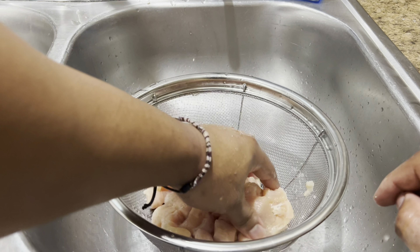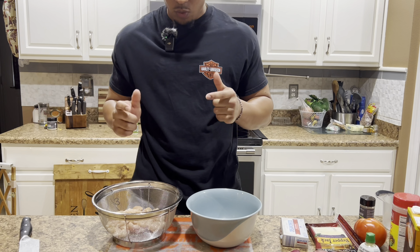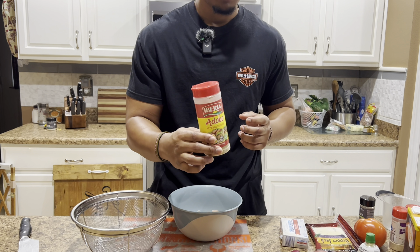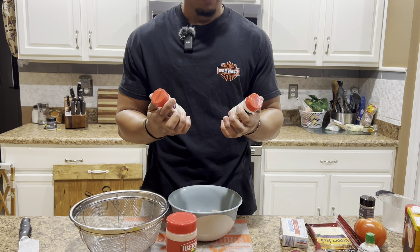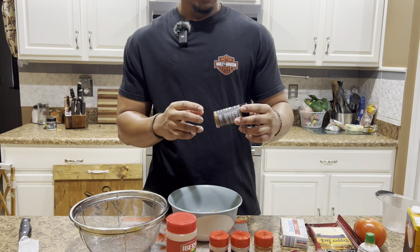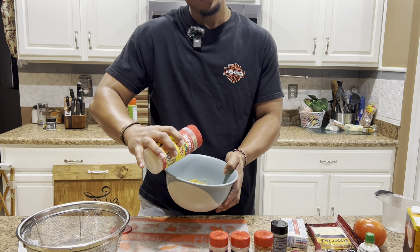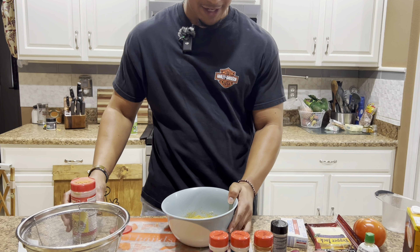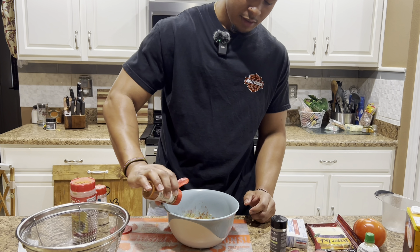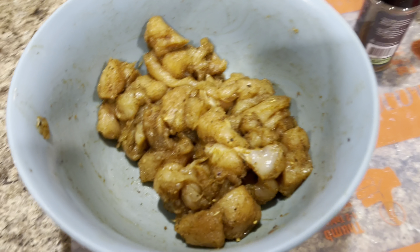Once it's rinsed off, just pat dry it — this way the seasoning will stick a little better. Put it into a medium-sized bowl and get to seasoning. Use an all-purpose seasoning, garlic powder, onion powder, a little bit of paprika, and chipotle seasoning from Pampered Chef. A lot of y'all's chicken don't be seasoned that much — that's why y'all don't cook at home, because y'all ain't seasoning right. Don't be afraid to get your hands dirty and just mix it all together.